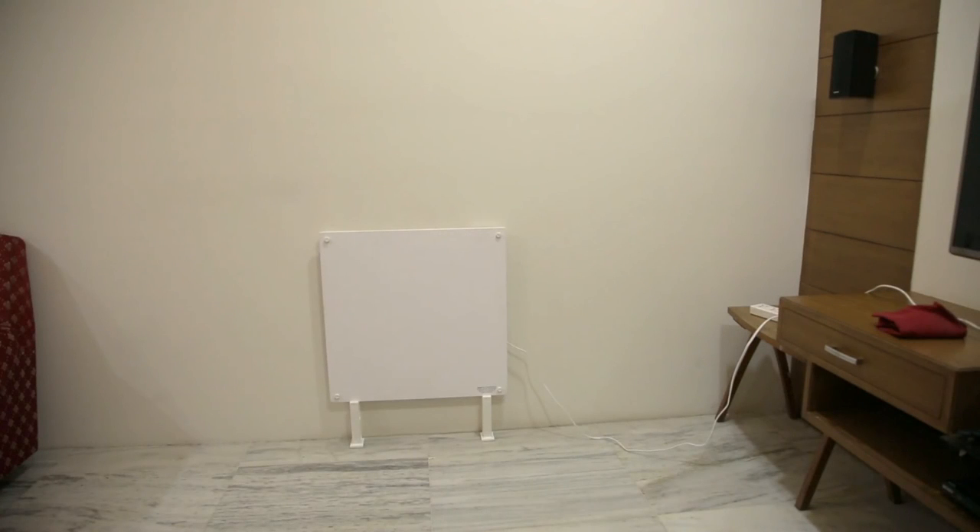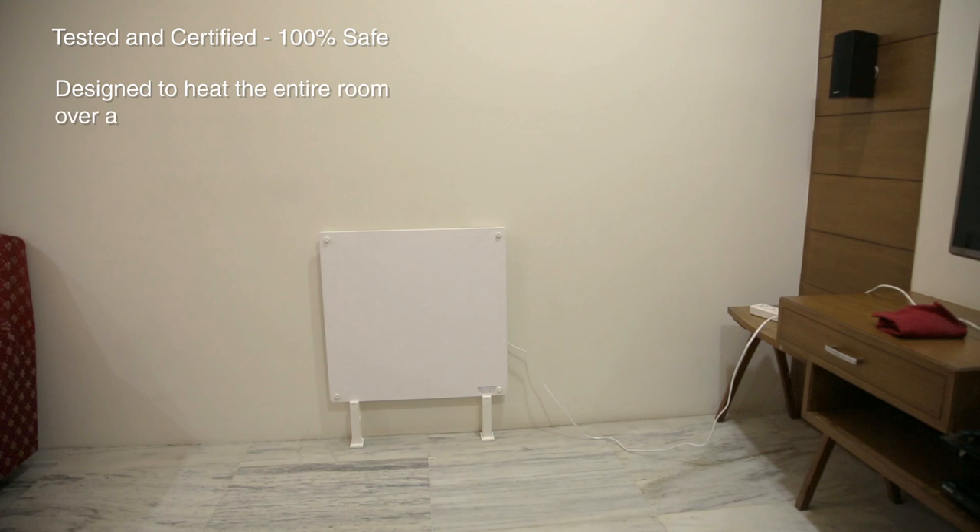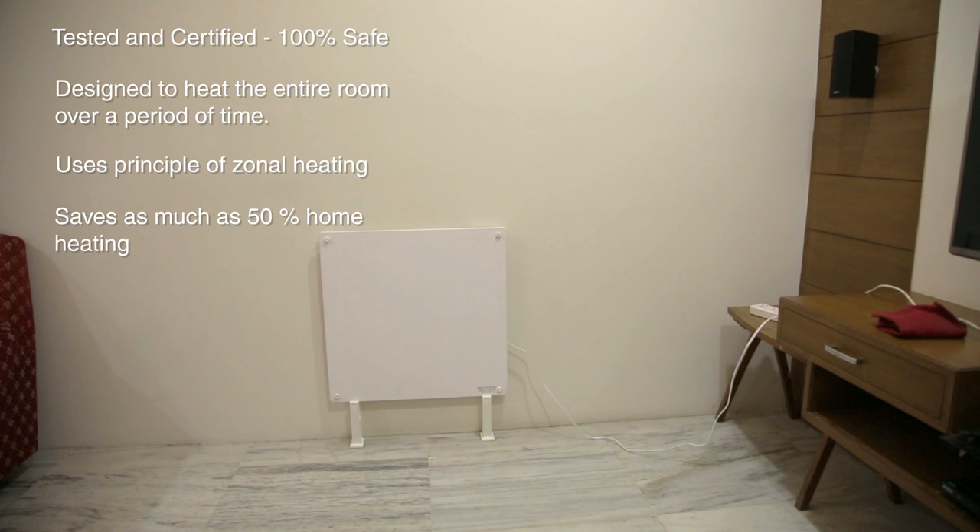The installation of your Amaze Heater with patented No-Drill EZ-Mount system is now complete. These heaters are tested and certified to be 100% safe in all aspects. Please note that these heaters do not provide instant localized heat, but are designed to heat the entire room over a period of time. Amaze Heaters use the principle of zonal heating and provide a gentle warmth to any room desired without having to heat the entire house, thereby saving as much as 50% on home heating costs.